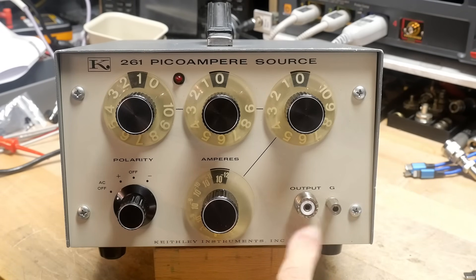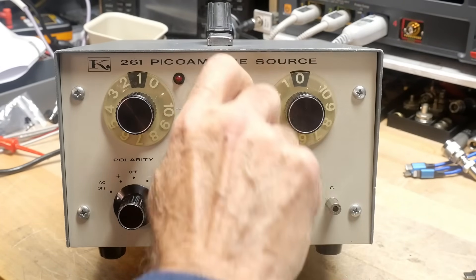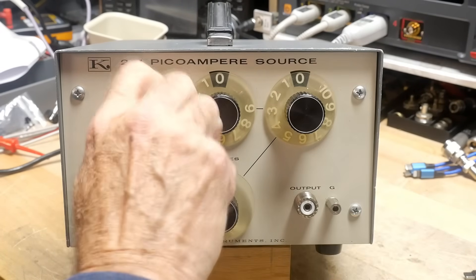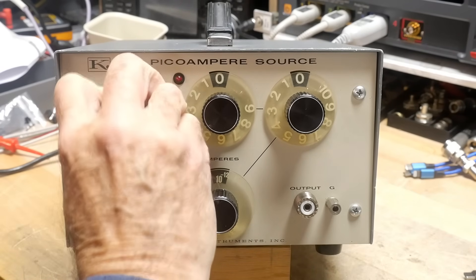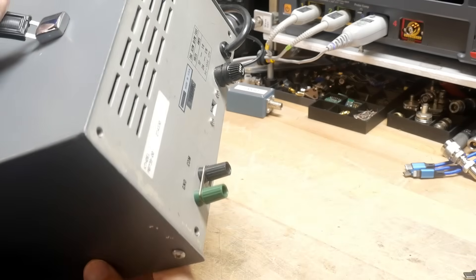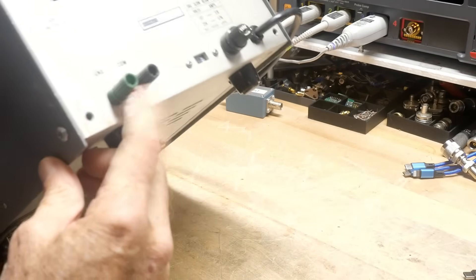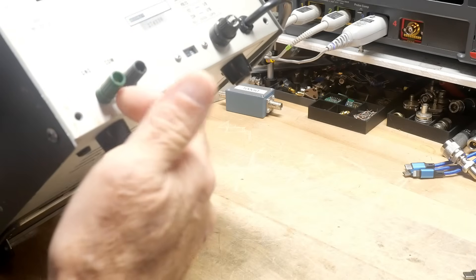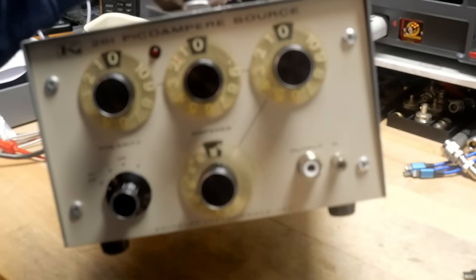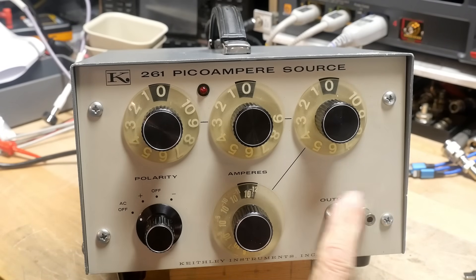It has a funny connector on the front — I didn't quite expect that. It has a PL259 type of connector. Each knob goes to 10, though one only goes to 9. On the back, there's one funny thing: ground and common. So you have an earth ground and a circuit ground, and the front connector is obviously chassis ground as well. I'm not sure what that does — I'll need to figure it out someday.